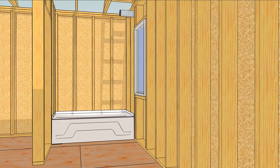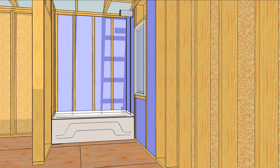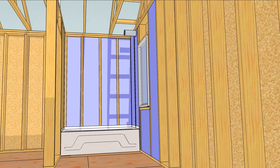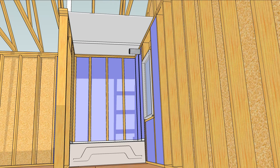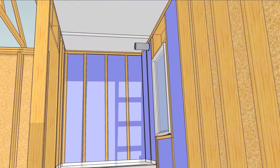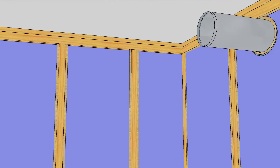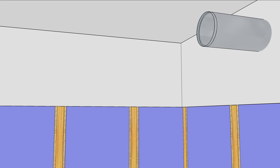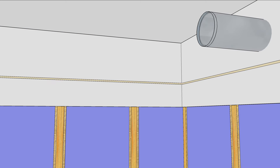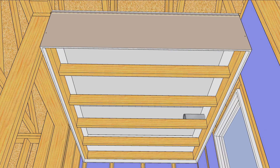It's also very important to insulate and air seal before installing the tub, and we have a video about that. Install an air barrier, like plywood or drywall, fire taped, to the ceiling over the soffit area. To keep the walls airtight, run a bead of caulk between the top plates and install a strip of drywall wide enough to extend a couple of inches below the soffit. Run another bead of caulk behind the soffit framing and then frame that soffit.